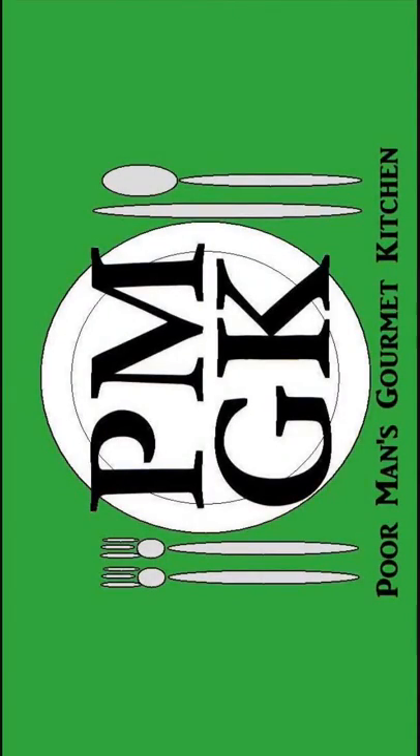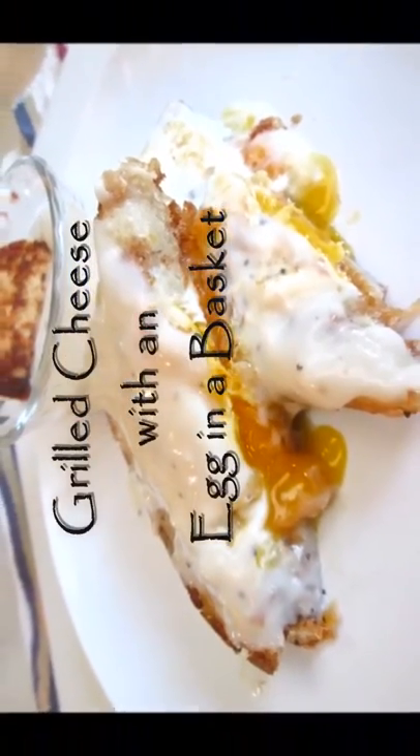Welcome to the Poor Man's Gourmet Kitchen, where we share gourmet recipes at a low budget wonder. Now check this out.